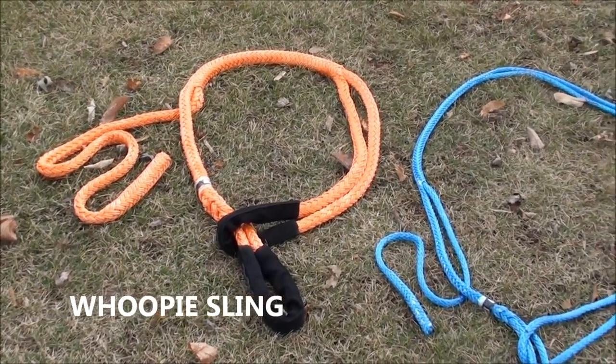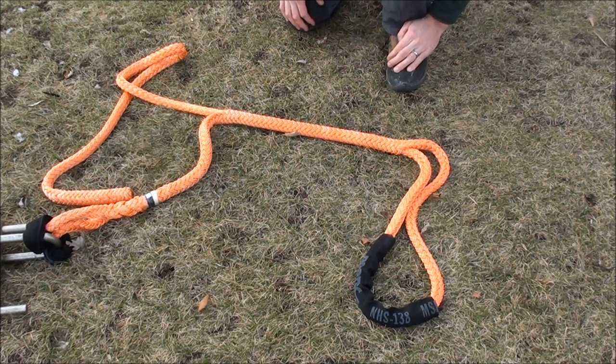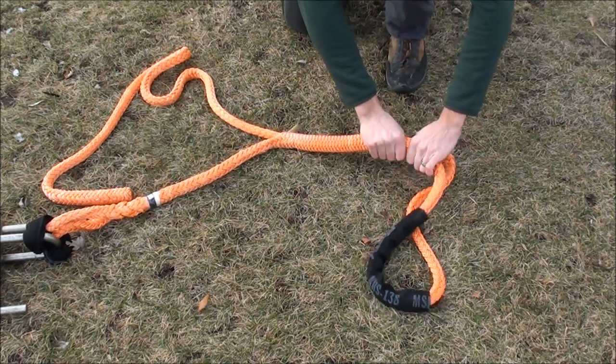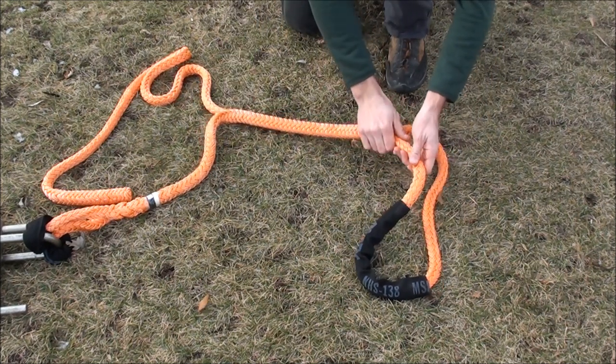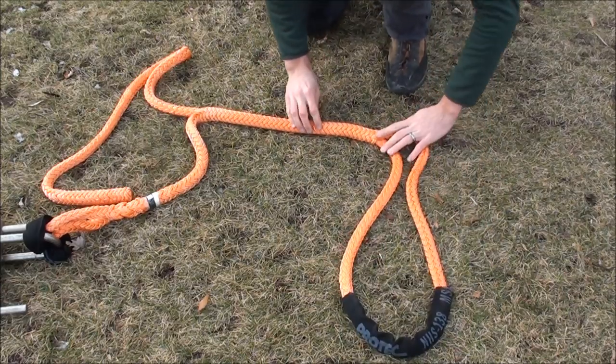Whoopie slings are available in different rope types and diameters. Adjustability of the whoopie sling from short to long takes seconds, making sure after each adjustment to smooth over the crossover section so that it is not bunched up, preventing it from slipping or loosening when under load.